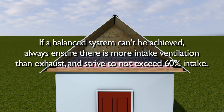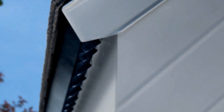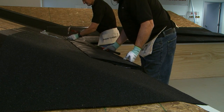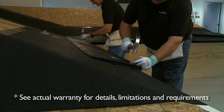Note that if a balanced system can't be achieved, always ensure there is more intake ventilation than exhaust and strive not to exceed 60% intake. The VentSure Inflow Vent is a versatile product easily installed at the eave or up the roof slope, typically without ever having to enter the attic. It's also designed for use in both new construction and re-roof applications. The Inflow Vent is uniquely designed to draw in air from the bottom of the vent rather than from the front face, minimizing the chance for water or debris to enter the attic or clog up the vent openings. The product provides 10 square inches of intake ventilation per linear foot and comes in four-foot sections with nails provided. Inflow is backed by a 20-year limited warranty and is an integral component of the Owens Corning balanced ventilation system.